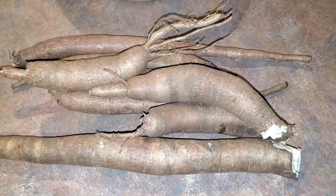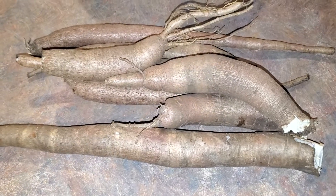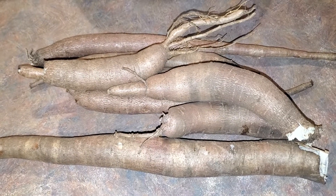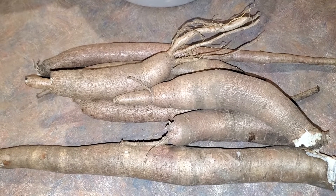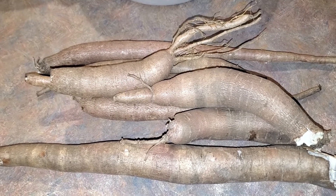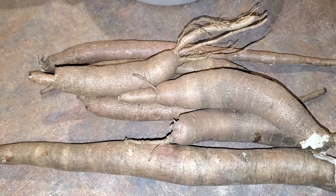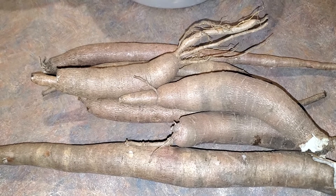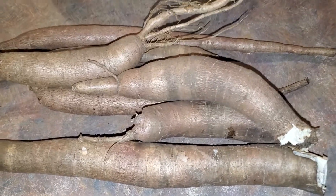Hello everybody — have you ever grown a crop and then wondered what the heck do I do with that? I've decided I might make several small videos and show you what I like to do to use and store one of those root crops — in particular, right here, homegrown cassava. As you can see, no wax on it.